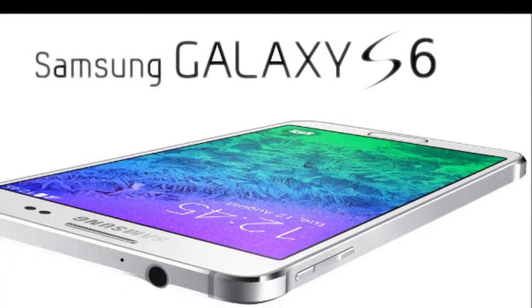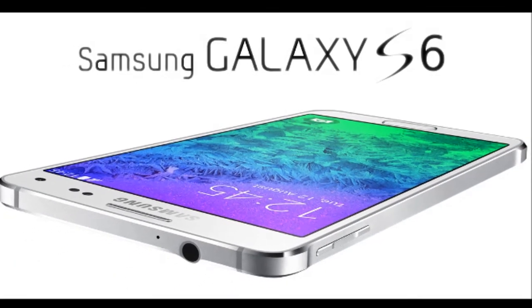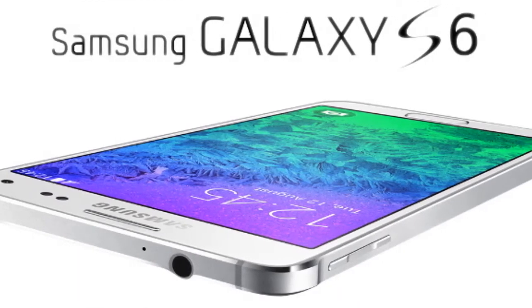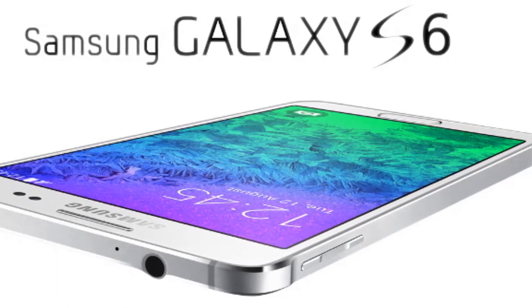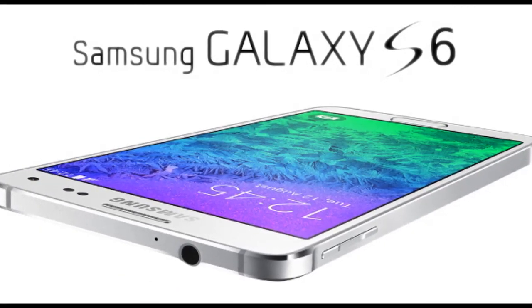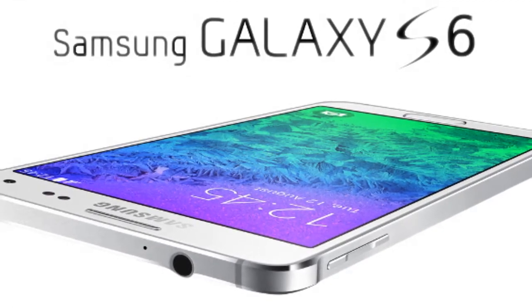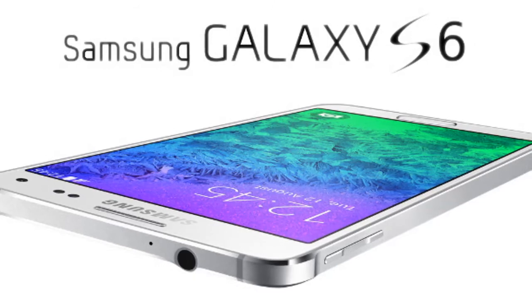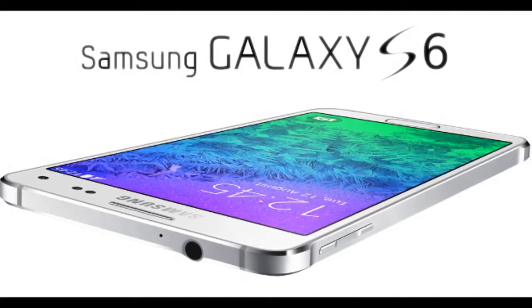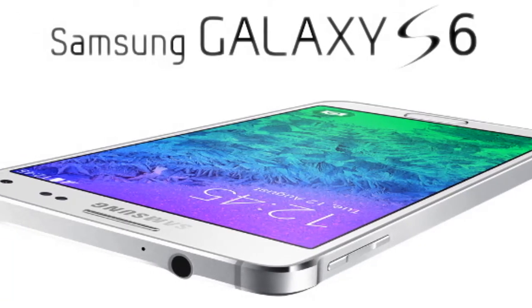So far so good, but here we come to the strange part. We've heard that Samsung is musing between a 16MP and an even more generous 20MP camera sensor for the S6, but until now had no tangible proof of this soul-searching process. Well, the first leak had the SMG-925F model listed with a 20MP sensor, while this one is outfitting it with a 16MP shooter on the back.